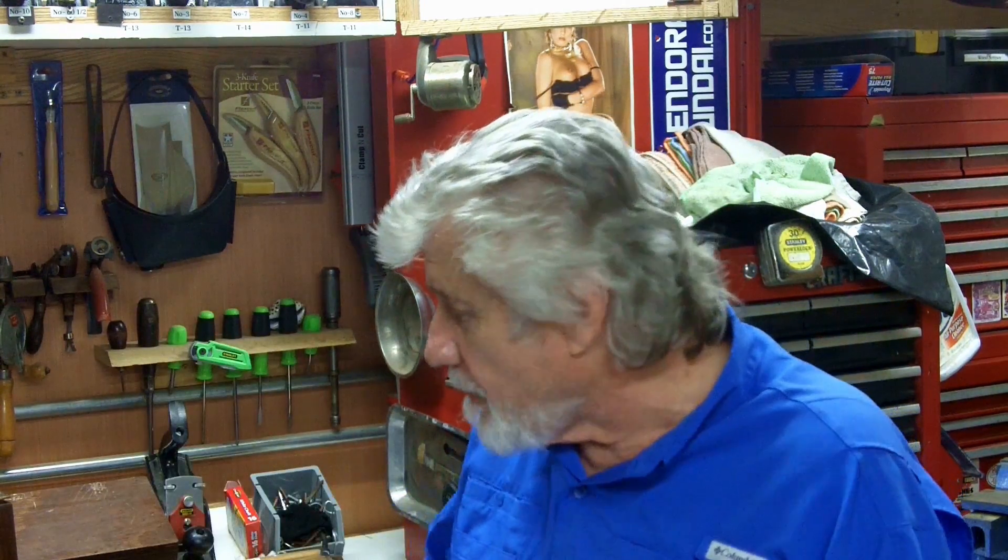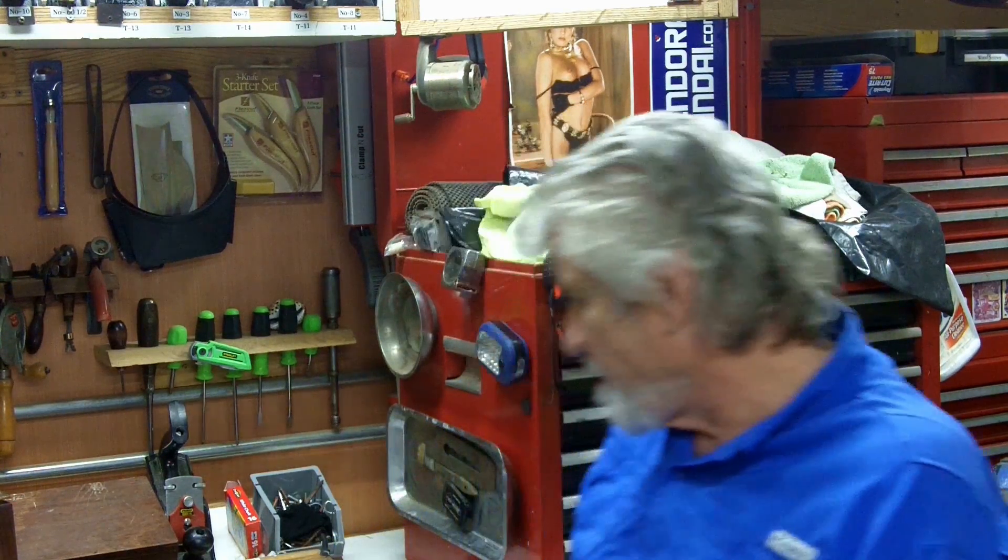I guess that wraps this up, YouTube. That's a look at my hand plane collection. I'm glad to have it — I like it. I don't think I'm going to go too much farther with it; I think the hand planes I have now I'm going to stick with. So until next time, YouTube, I really appreciate it. You take care and be well. See you next time.